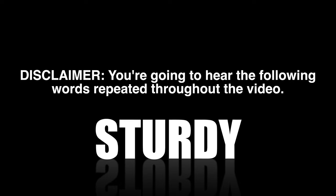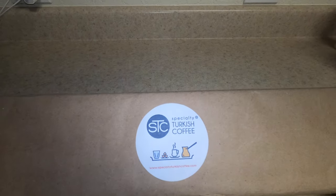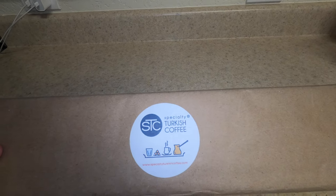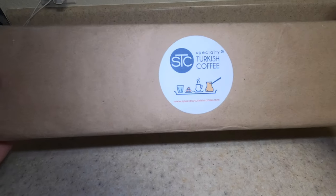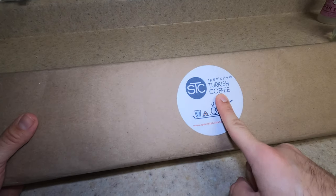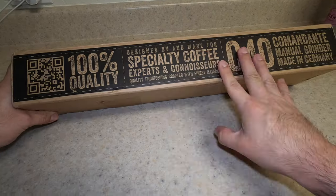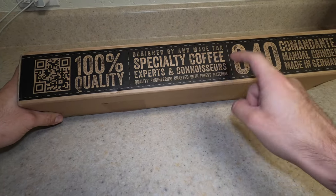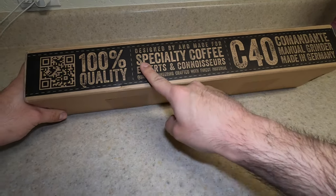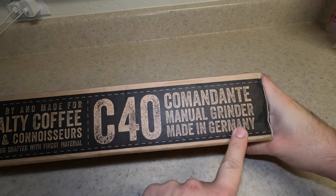Disclaimer: you're going to be hearing the words sturdy, smooth, and cool repeated throughout the video. The Comandante grinder just arrived and I'm going to be doing an unboxing. Thank you, Specialty Turkish Coffee — let's see what this is all about. Designed by and handmade for specialty coffee experts. Made in Germany — awesome.